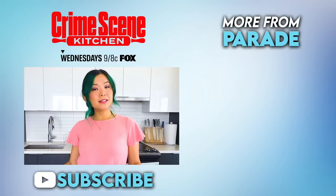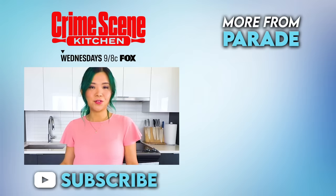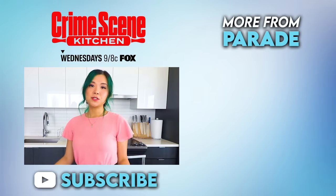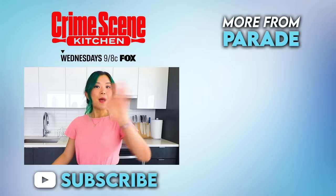I hope you guys try this out. If you love this video, then you'll definitely love watching America's best bakers thinking like detectives and making some delicious desserts. So do not miss the series premiere of Crime Scene Kitchen on Wednesday at 9, 8 central on Fox. Thank you so much for watching. Make sure you subscribe to this channel. You can check out my channel as well, which is Cheap Lazy Vegan. See you guys next time. Thank you so much for watching. Bye.